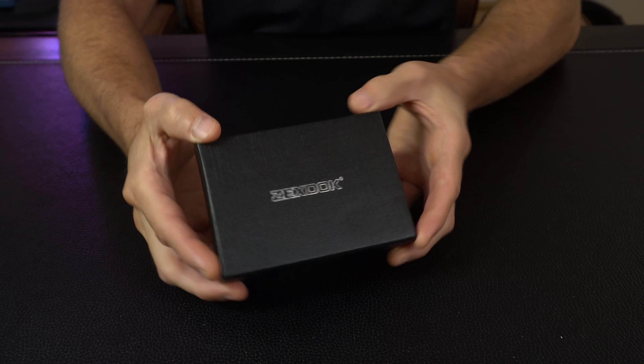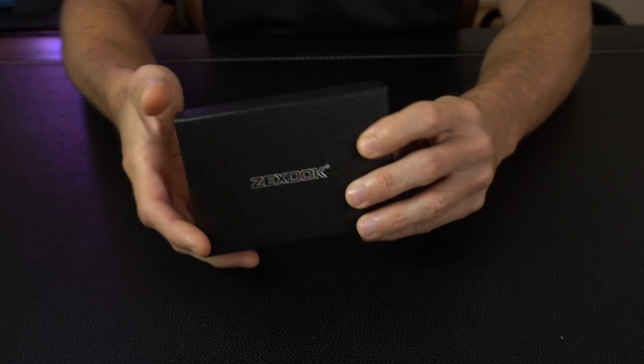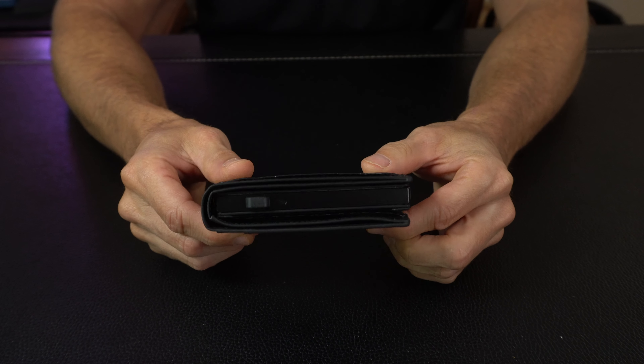Today we're taking a look at this new stylish men's minimalist wallet that offers some magnetic modularity. Let's get right into it. First things first, nice product packaging — the box is really nice overall. This makes it great if you want to give it as a gift and send it directly to somebody.